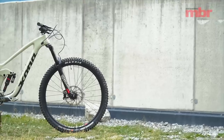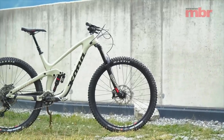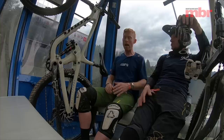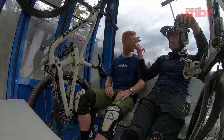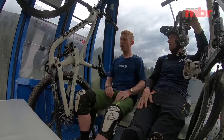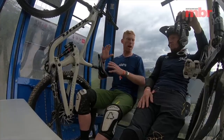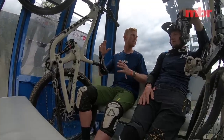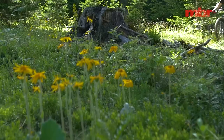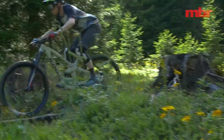This is their new long travel 29er. It's 153mm of travel, which interestingly is the same travel as the old original Process 143 27-and-a-half-inch bike. They've kept the format exactly the same for this particular bike, but obviously it's completely redesigned — they haven't just put different wheels in the same frame. It's designed around the 29-inch wheels.